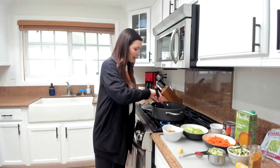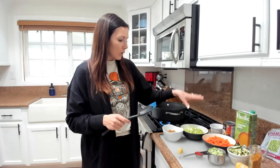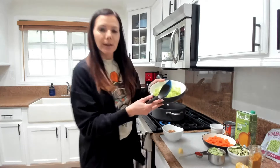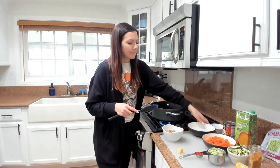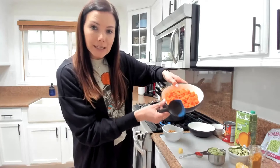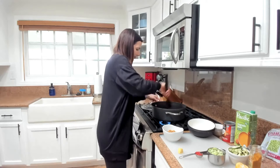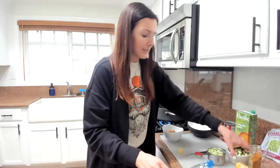Once our onions have started to sauté a little bit, we're going to add our celery and carrots first, since those take the longest to cook compared to the zucchini. I like to get those in and going before the other stuff. We're going to add two cups of diced celery and then another two cups of chopped or diced carrot. We'll just let that sauté for a couple of minutes.